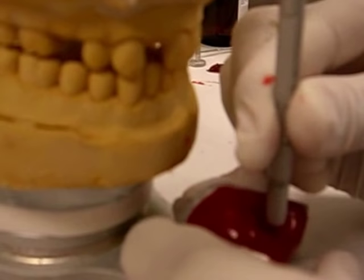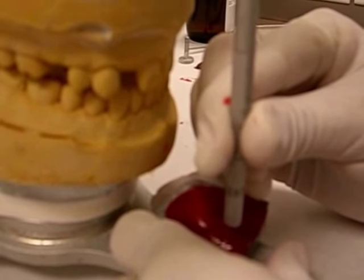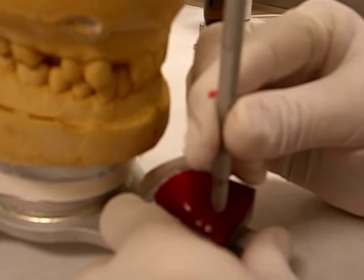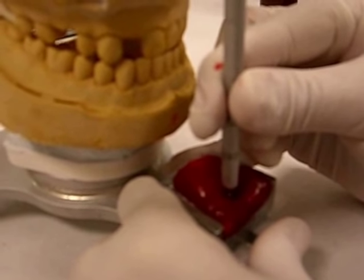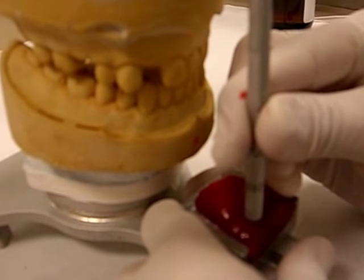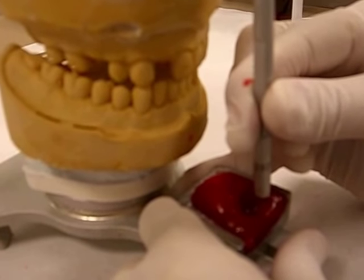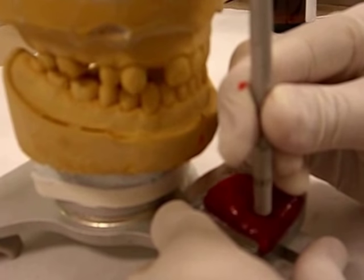Make sure the canines touch all the way to the tips. Make sure you don't pass that tip because what we're trying to record at this point is the Bennett movement, or the lateral side shift. If you go past the canine, the Bennett angle changes and becomes smaller. Or if you don't reach the canine, it also produces a smaller Bennett angle. You can tell that the acrylic is already setting — this sets in about 30 seconds — but it gives me enough time to record all the excursive movements.